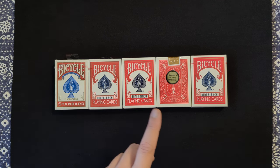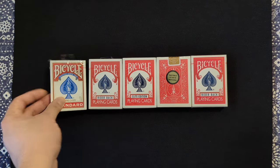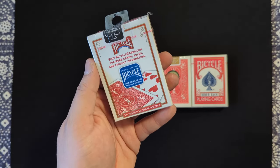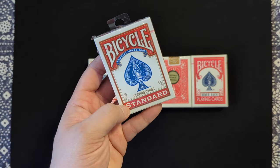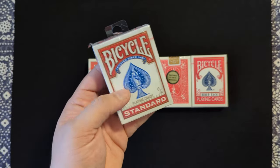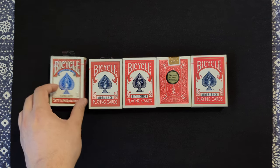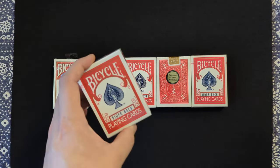We're going to start off with the difference between 808 and 807. The standards here, which you can find at Walmart, pharmacies, gas stations — these are 808. The 808 is just saying that these are the Rider Back playing cards, and specifically the 807s are these here.